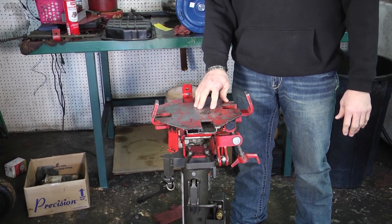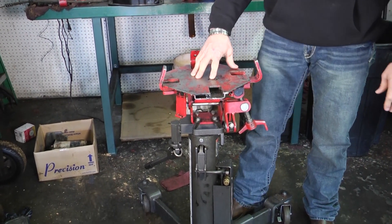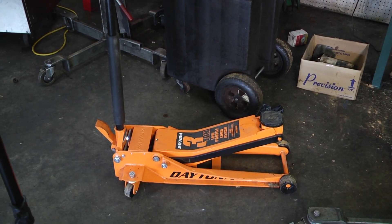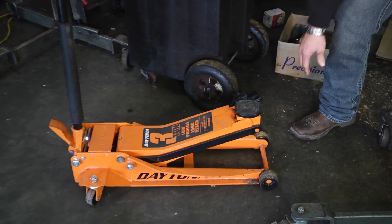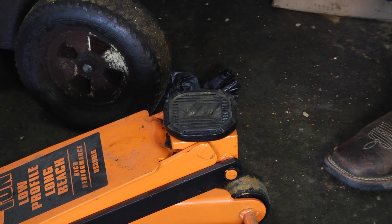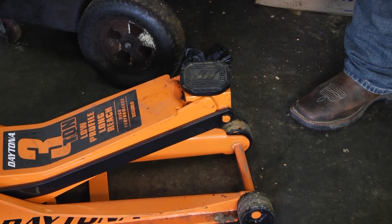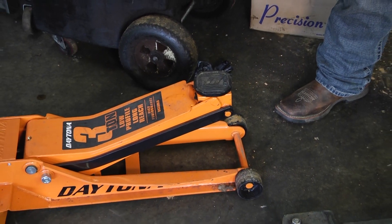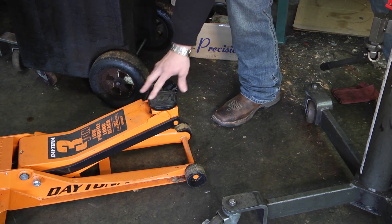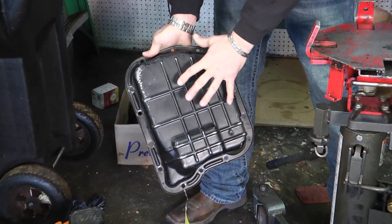One thing that we see quite often is if you don't happen to have a hoist or a transmission jack, quite often people will use a floor jack. And as you can see on this floor jack, the surface area where that transmission will be sitting is very small. Sometimes people use a 2x4 or 2x6 or something like that, but quite often what we see is when you put a transmission on there, it's the transmission pan that it will be sitting on on this small surface. And as you can see, most transmission pans have a pretty flat surface.